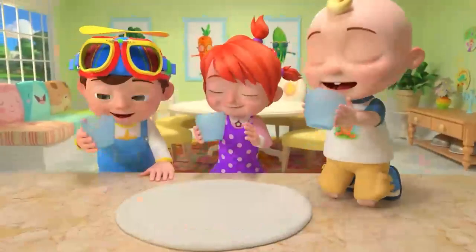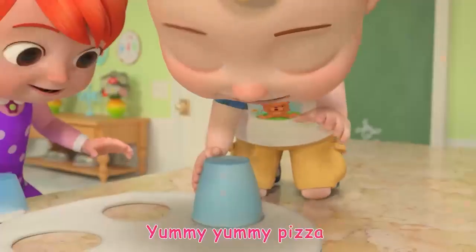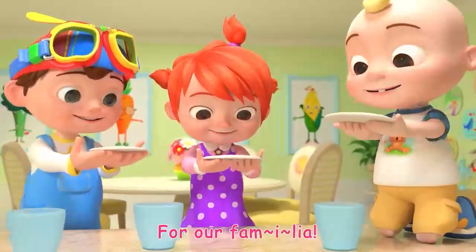Let's all grab a cup, then we cut, cut, cut. Yummy, yummy pizza for our Familia!